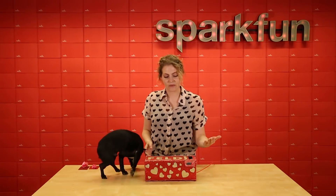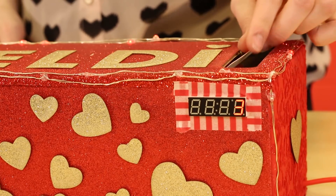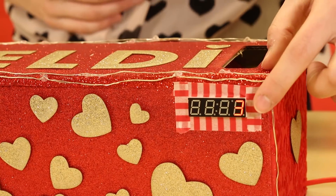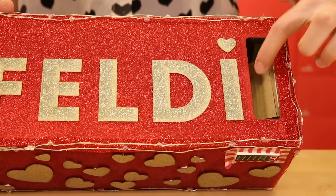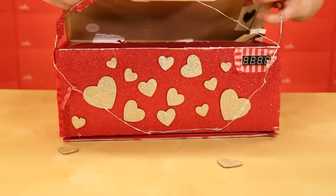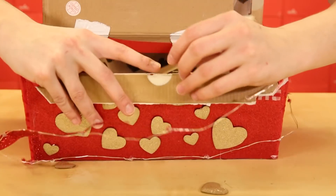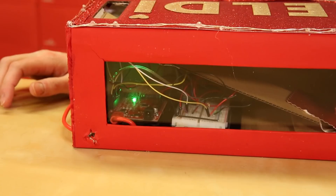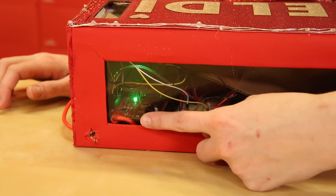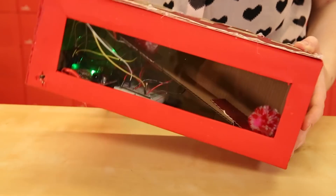How this works: when I put the Valentine's through the slot, the LEDs animate and my seven segment display counts how many I've received. Let's take a look at what's going on inside. Underneath the slot is a cardboard ramp which guides the Valentine gift past the IR transmitter and receiver, making sure that the Valentine breaks that signal. The break in that signal is what tells the SparkFun RedBoard that a new Valentine has been added and to increment the counter.